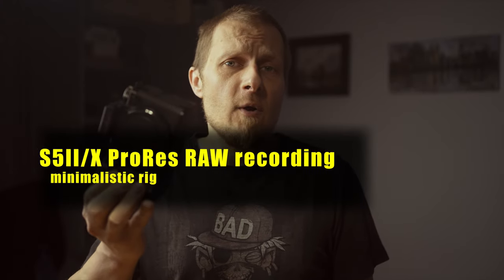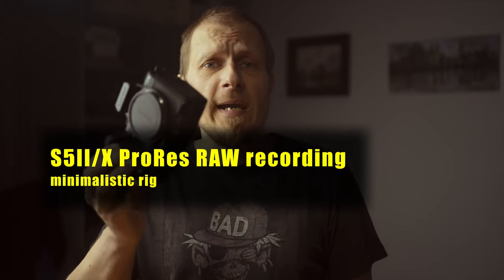You know you can shoot ProRes RAW and B RAW with the S5IIX and S5II with a paid firmware upgrade.